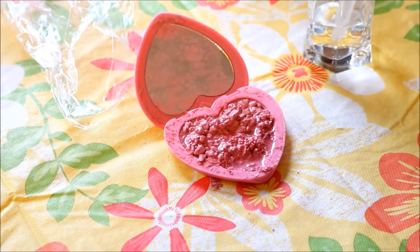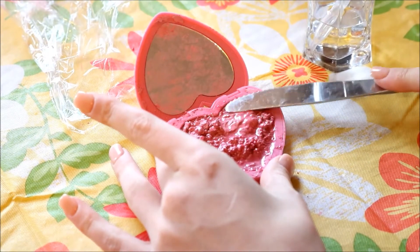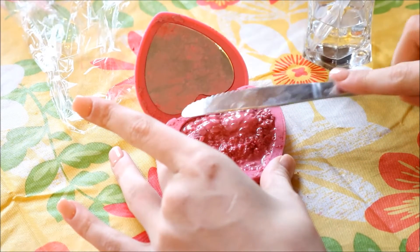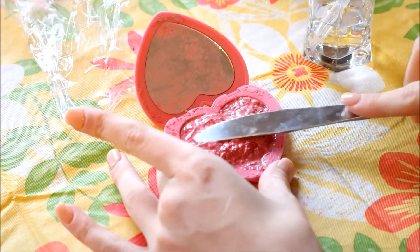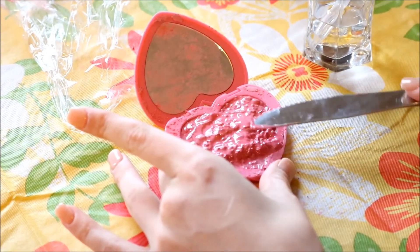Once a paste has formed I'll take my knife and form the blush into the shape of the heart the best I can. So this obviously won't look as nice as it would have if you purchased it perfectly set from the store, but it definitely does the trick.